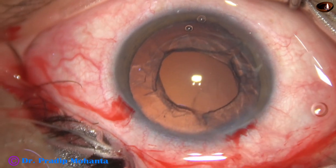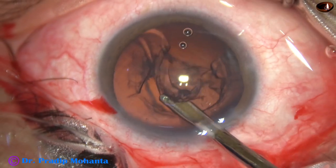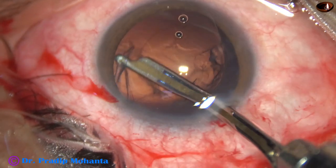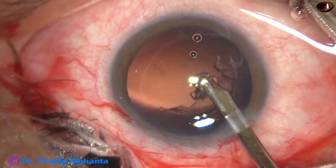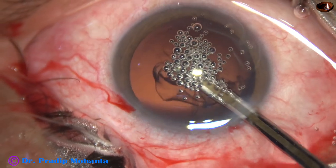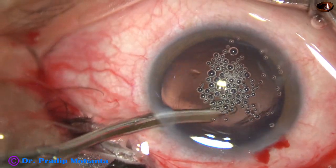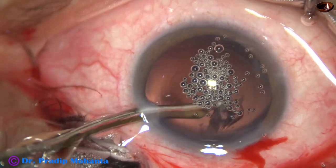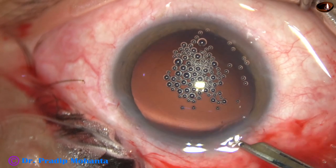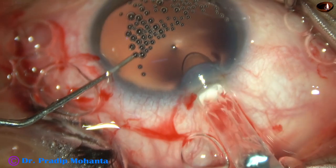HPMC is injected again. Now the cortical lens matter is being aspirated by a 23-gauge Simcoe cannula. To maintain the anterior chamber depth, HPMC is injected prior to use of the Simcoe cannula. Going through the side port, I remove the cortex from 12 o'clock and 11 o'clock. The subincisional cortex comes out easily. There is only one side port, with a width of about 1.8 millimeters.